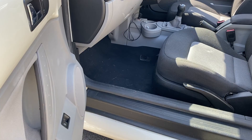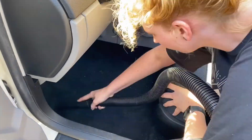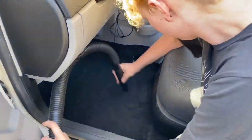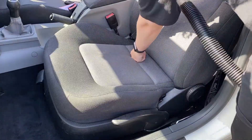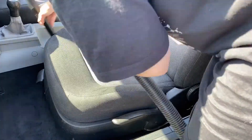And now to start actually cleaning. I'm hoovering all the carpets and the seats, starting from the passenger side and then round the back, finishing at the driver's side footwell. I don't have any floor mats so it is just the carpets that I have to clean. When I'm doing the seats, I make sure to push down on all the seams to really get in there and suck up all the crap that gets stuck in all the little crevices.